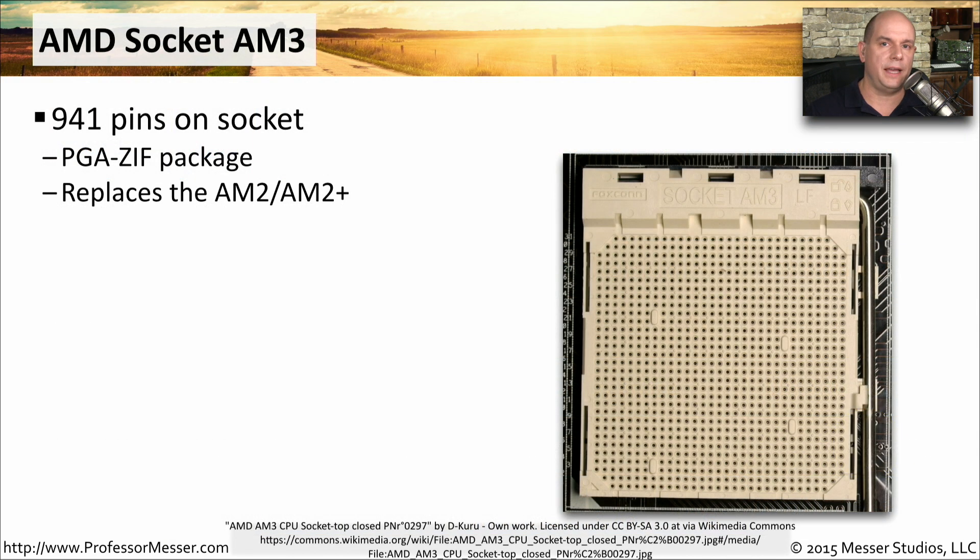Now let's shift gears and look at the AMD sockets. The AMD sockets don't use numbers to differentiate the different models. You'll notice that all of the AMD sockets we'll look at are PGA type sockets — pin grid array — with a zero insertion force socket type.